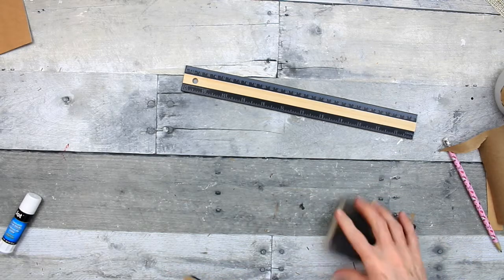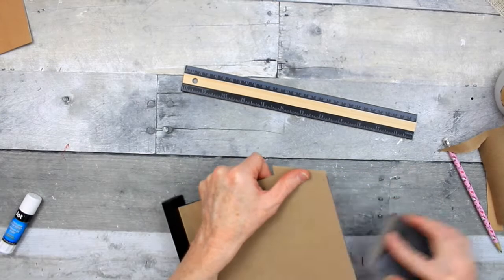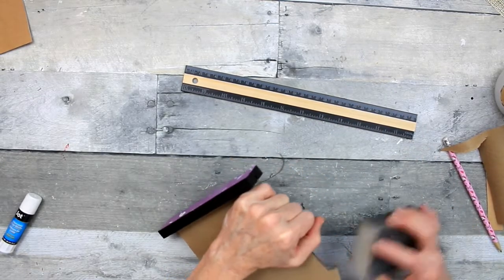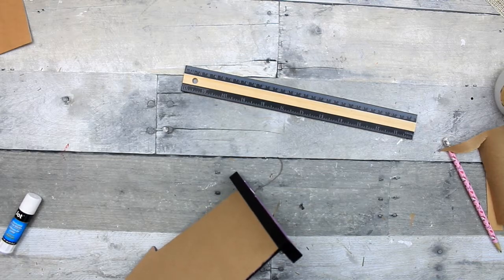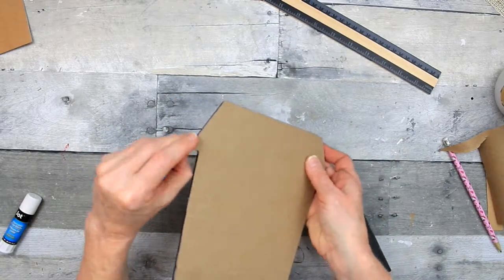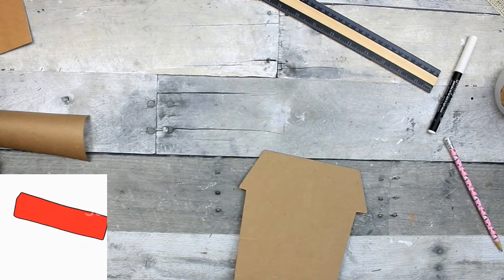I've got my sanding foam block that came from Dollar Tree and I'm just going around the edges. You're going to go down and away from the project and it's going to take the edges off. Also, if you've gone around the entire project and colored the edging, when you sand, some of that may come off — that's okay, just go back over it with your marker, being careful not to get that back onto your paper. That's also a benefit of using the pen rather than a brush because it's so much easier to control.